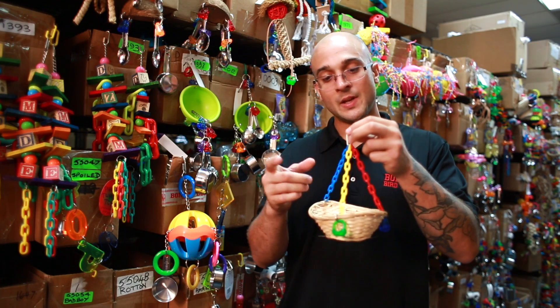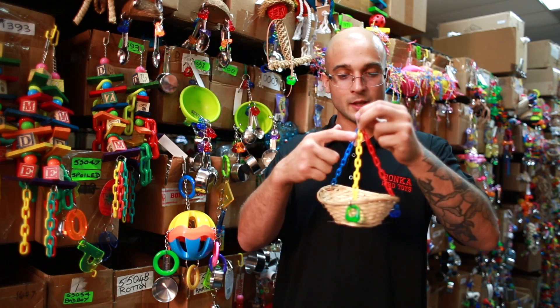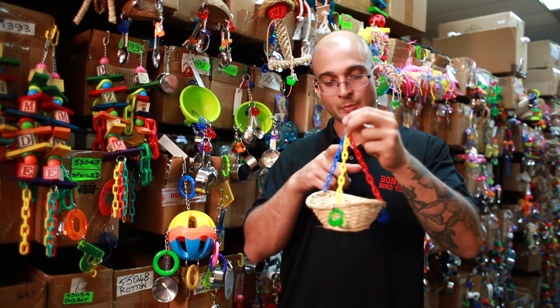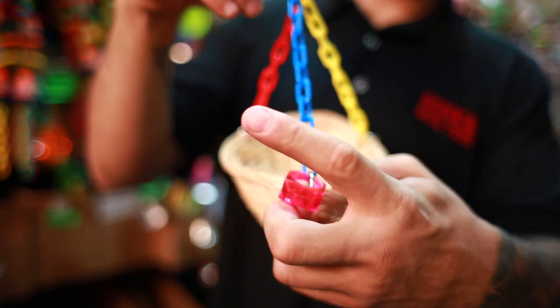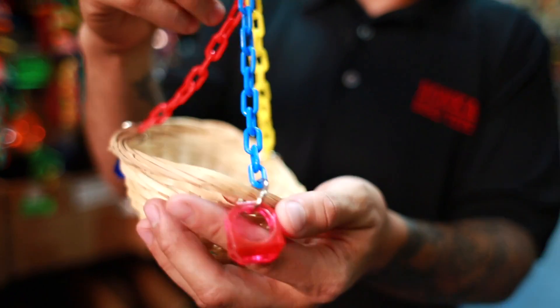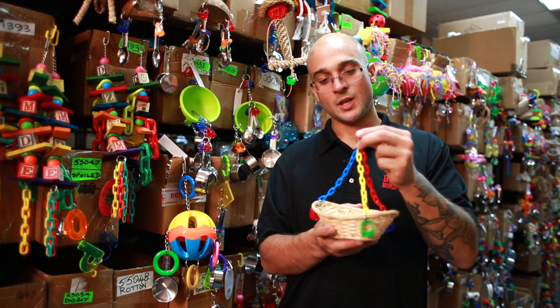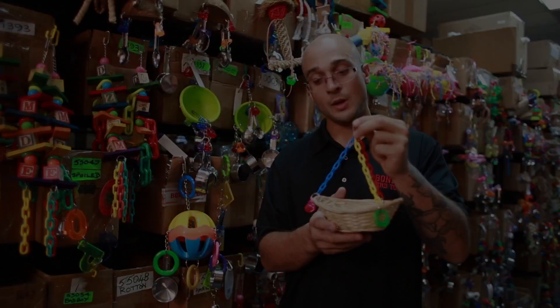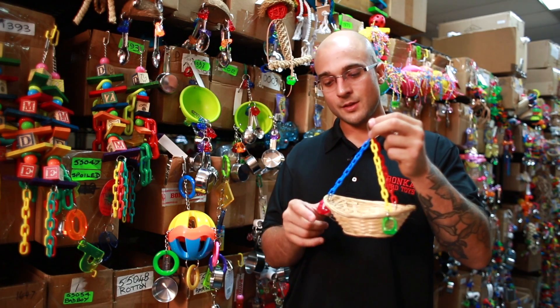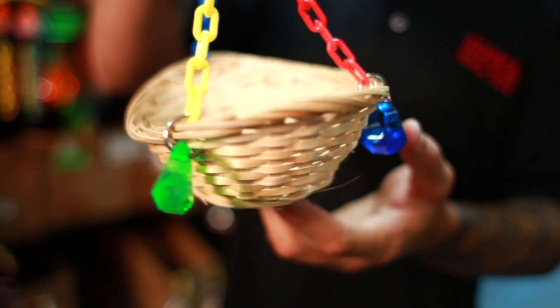Connected to this quick link attachment are three different colored plastic chains that go all the way down to the actual basket itself. At the end of each of the chains is a small metal link that is looped through the basket keeping the chains sturdily in place and the basket nice and secure. Connected to each of the metal links are acrylic colored rings that your bird is just going to love to look at and play with.